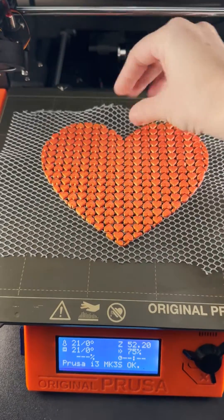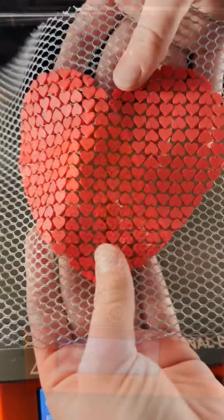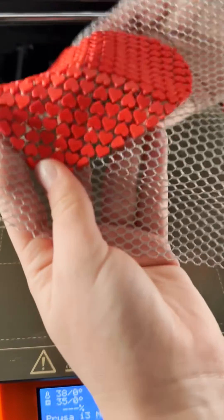Recently I've been playing around with 3D printing on fabric and I thought I would show you how I do it. Here's a heart that I made with a heart pattern in it.